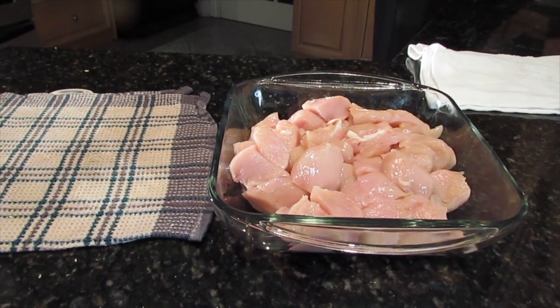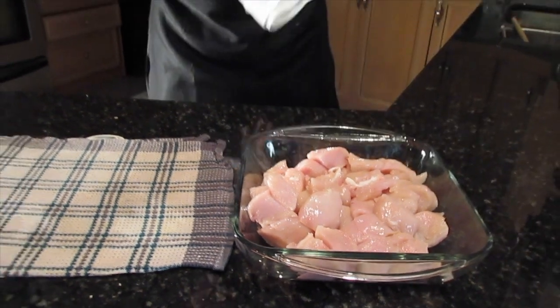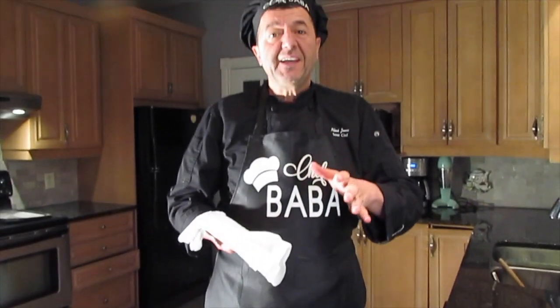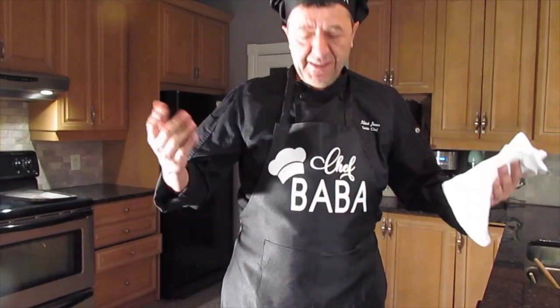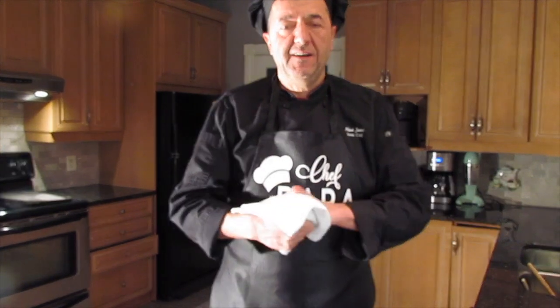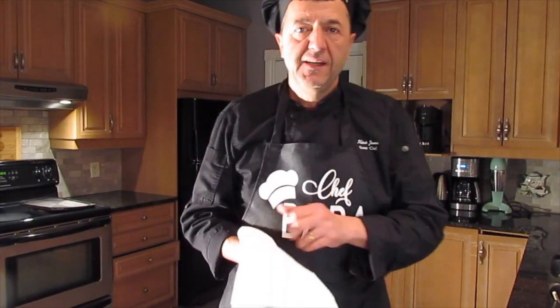I forgot to mention — all this filming and editing is the work of my amazing wife Pina. This was her idea, her Christmas gift to me. She believes in me and in helping others and sharing nice recipes. So big thanks to Pina, and we go back to work.